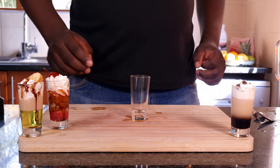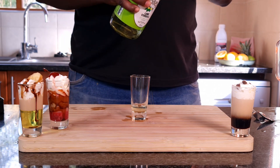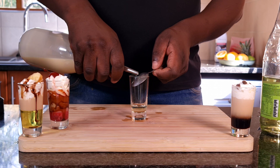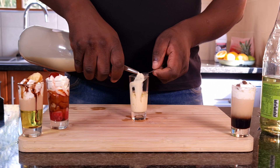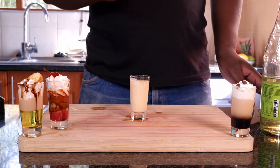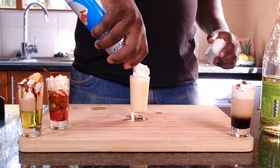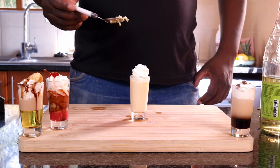The lemon meringue. I'm gonna be using my lime cordial, just a little bit, then pour in my milk tart mix, then put in whipped cream, and garnish with some lemon zest.